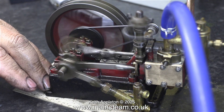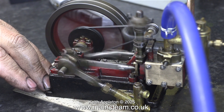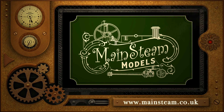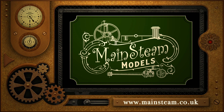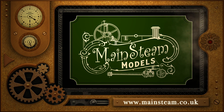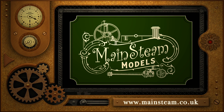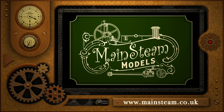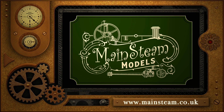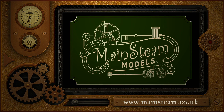That's it for now. Stay safe, stay healthy, thanks for watching, and I hope you found it useful. Please take the time to visit my Mainstream Models website and click on the Video Playlists section. By using the playlists you can watch the videos back to back and find other videos that you may like to watch.